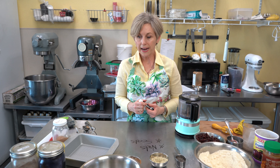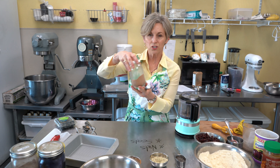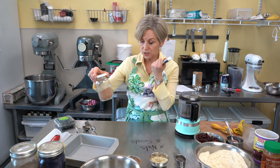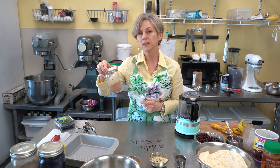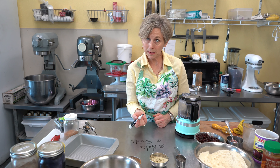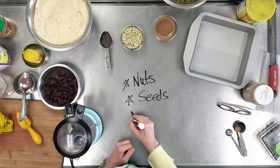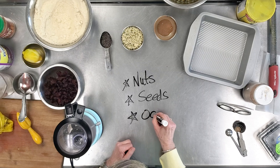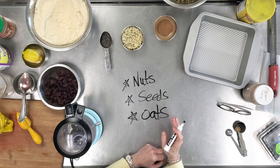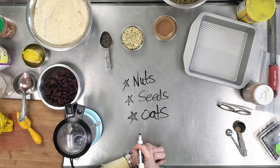Store your nuts and seeds in an airtight container — a glass jar works great, like the one I use for nutmeg. Buy in bulk and store in glass if possible. Another pantry staple I always recommend is oats. Oats are a fantastic grain — they last forever and work in so many different recipes.